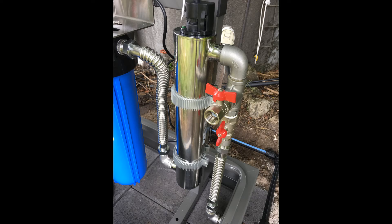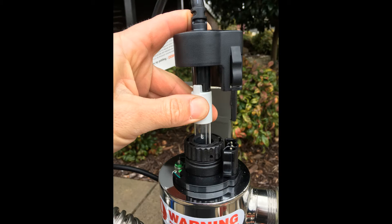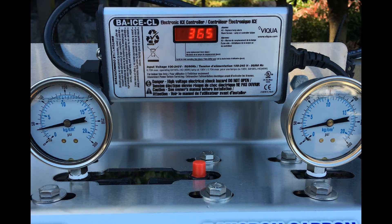A high quality Viqua UV chamber using ultraviolet technology disinfects your water supply, ensuring 99.9% of bacteria are destroyed. The UV controller includes a countdown day timer with warning alarm, and stainless steel pressure gauges indicating when the filter cartridges require servicing.